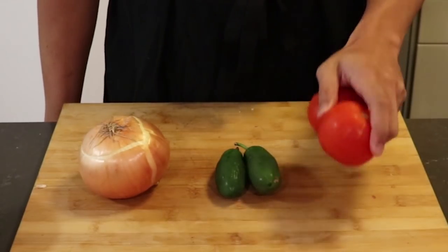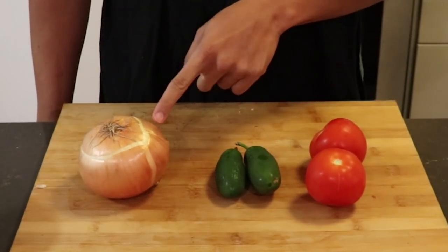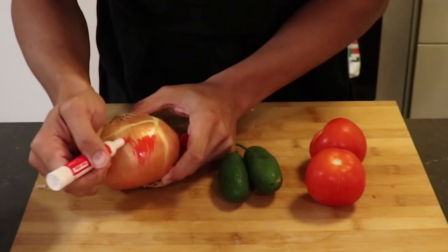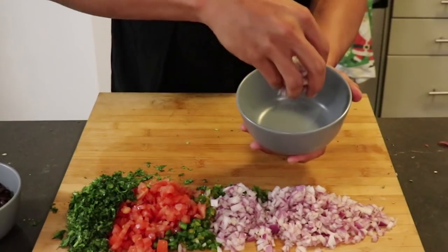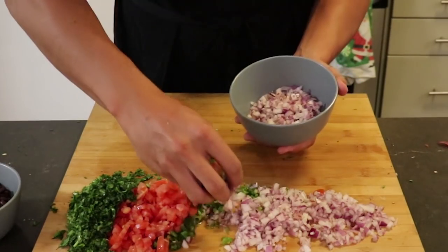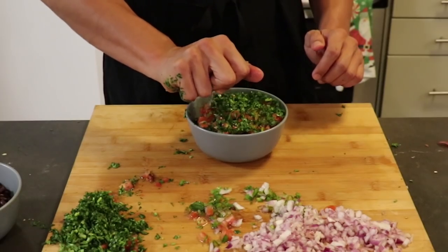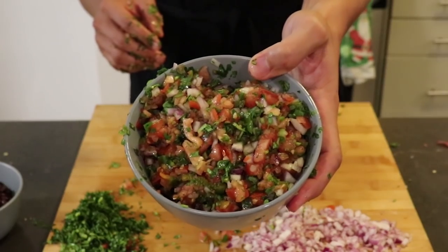Handmade pico de gallo: grab some tomatoes, jalapeños, and a red onion. For the pico, we're gonna do one part onion, half part jalapeño, two parts tomato, and half a part of cilantro. Then mix it all together like a savage, and boom — fresh pico.